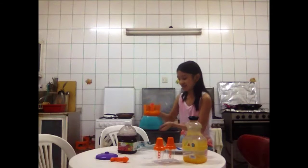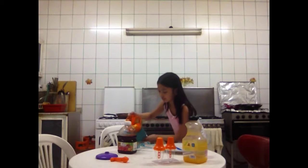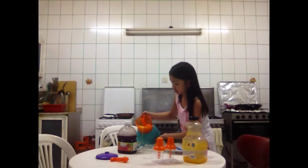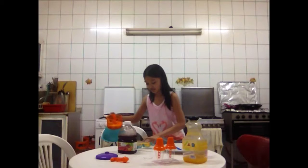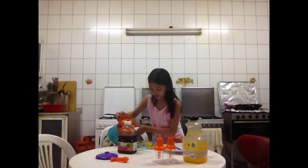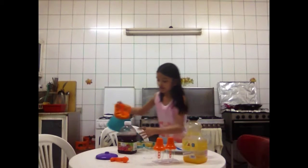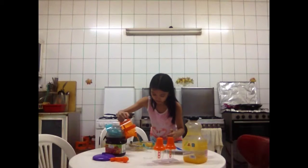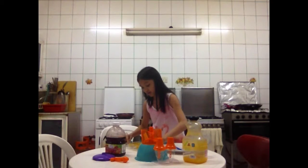Now I'm going to pour this into the mold. I can remove the extra. Okay, I'm just going to put it there. And another one here. So now it's done.